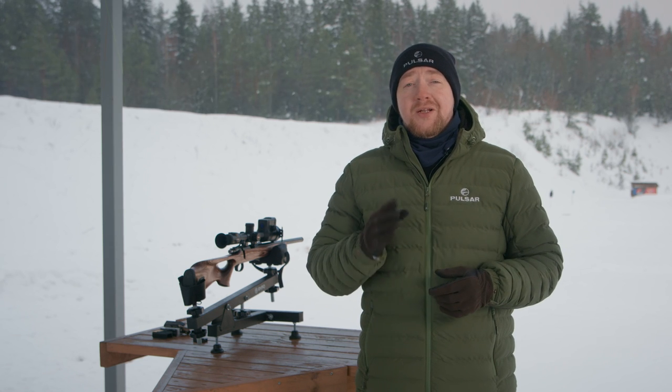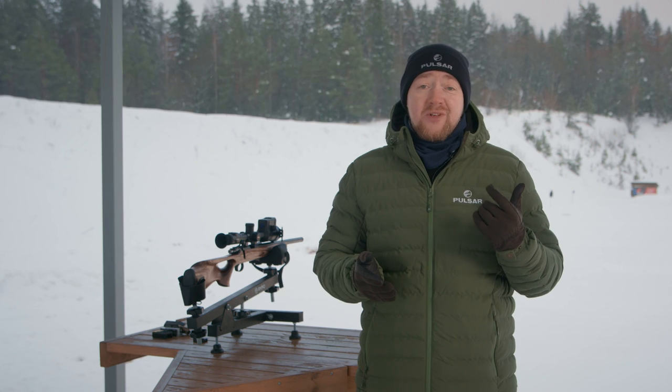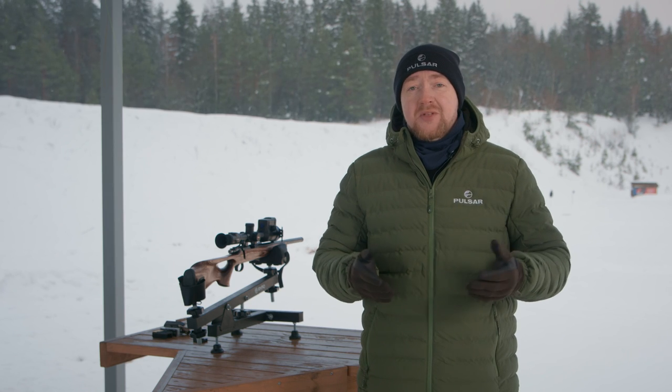This video is going to be a little bit different. First off, as you can see, I'm not Lourinhoz — he's off enjoying his fresh new fatherly duties. Congrats once again, buddy. Secondly, we will be talking about a new feature rather than a new product. And thirdly, but most importantly, we will be doing this outside at the shooting range. It's cold, it's snowing, it's freezing, but it's going to be fun.